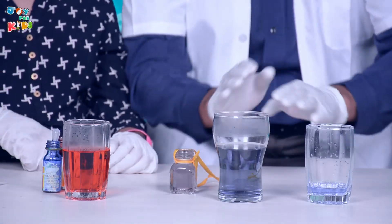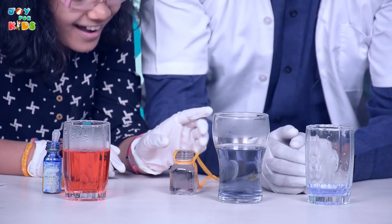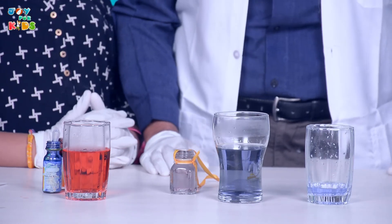Let's take this out and now watch what happens. You can see it's the same color — purplish, purplish even. That's because now they are mixing. Oh, science, you're such a wonderful thing.